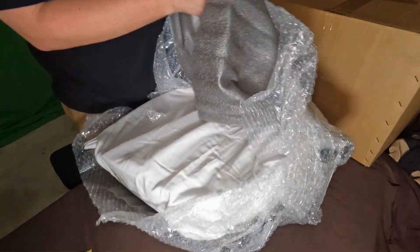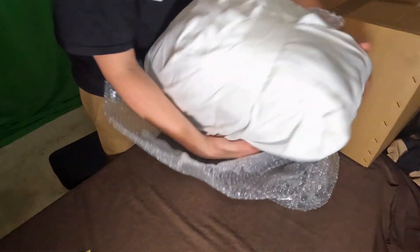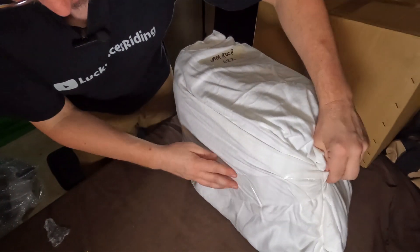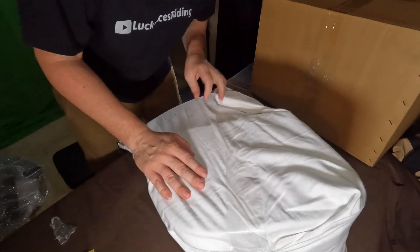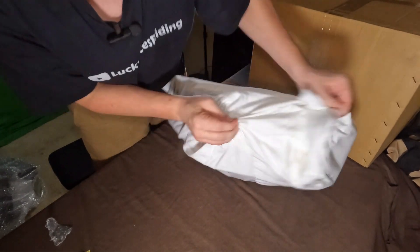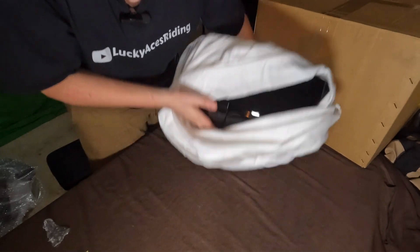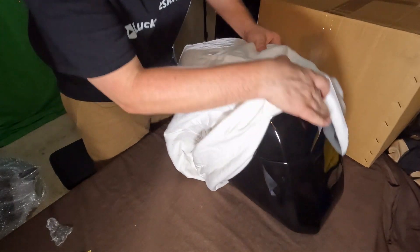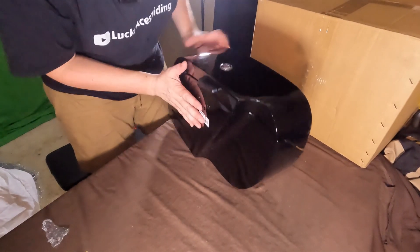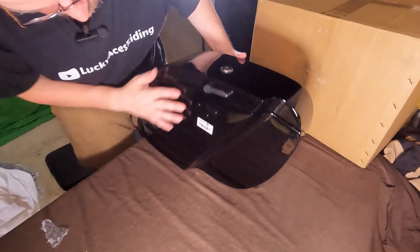They package these things extremely well. These are 34 liter — so these are some hefty bags. This is actually a really nice little cloth bag. I'll throw the part number on screen because I kind of don't remember what it is, but I really like these because they have the shock cut out. So it's going to sit really nice and tight to the bike itself.